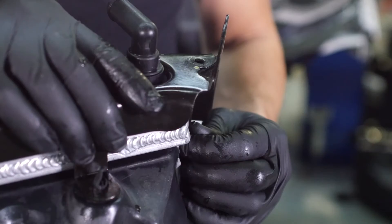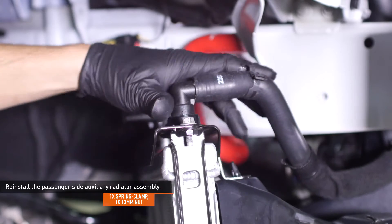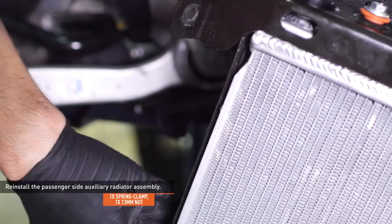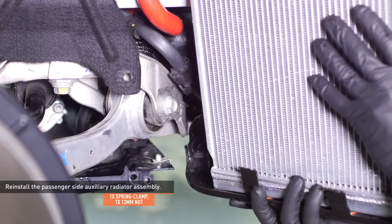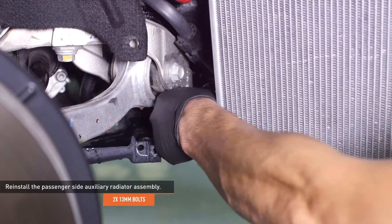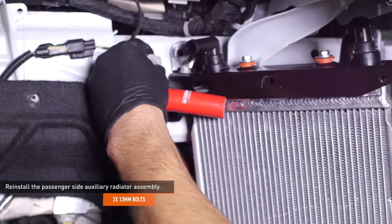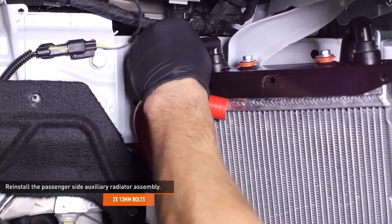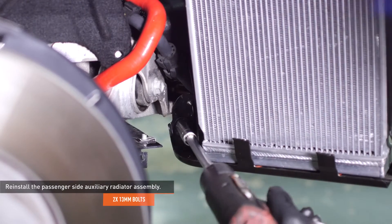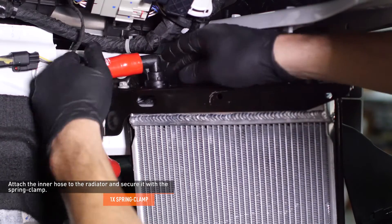Repeat this process to install the other auxiliary radiator. Reinstall the passenger side auxiliary radiator assembly. Attach the outer hose to the radiator and secure it with the spring clip. Slip the lower mounting hole on the radiator bracket over the stud on the body of the car and make sure the outer hose is clear of the body. Reinstall the nut that secures the bottom of the radiator and the bolts that secure the top. Attach the inner hose to the radiator and secure it with the spring clamp. Note: if you have silicone radiator hoses installed, you may have a worm gear clamp instead.